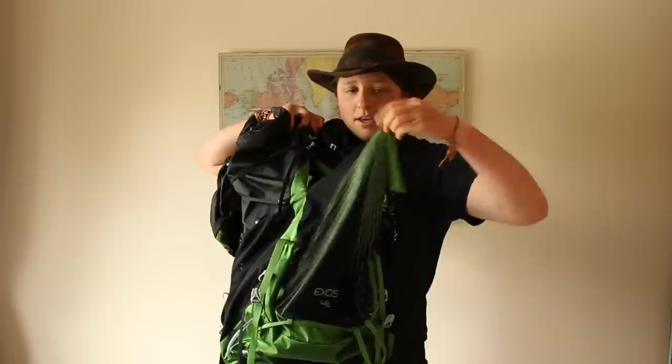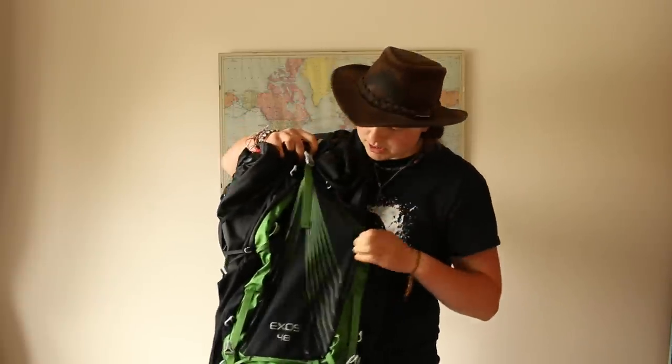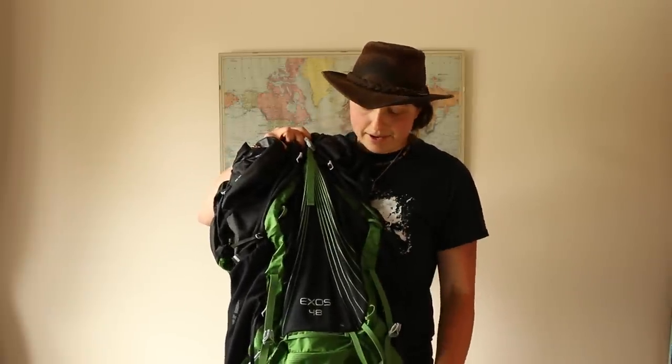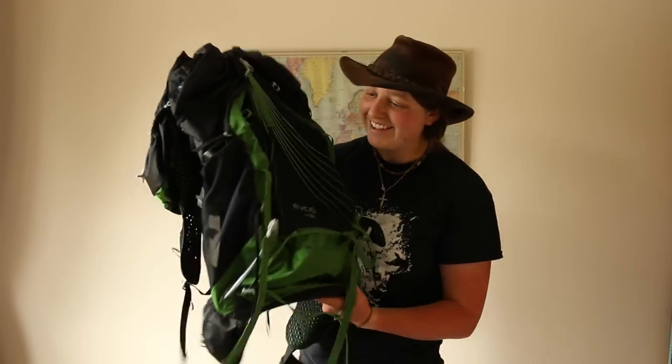Moving on to the front — you have this enormously stretchy mesh pocket. It's unbelievable how big it stretches: you can keep jumpers, hats, gloves, trainers, anything you want quick access to just shoved in there. It's a Mary Poppins bag — you can shove whatever you want in here and it will fit.